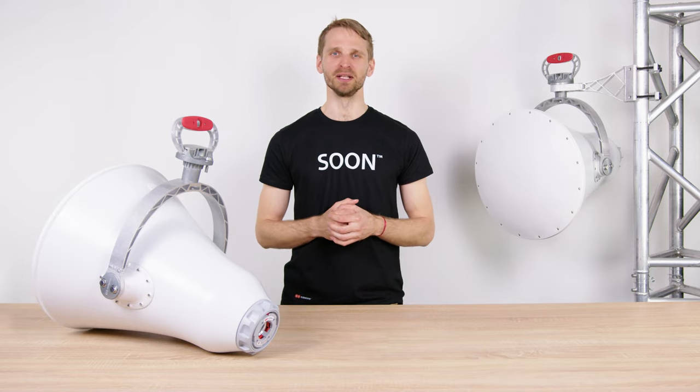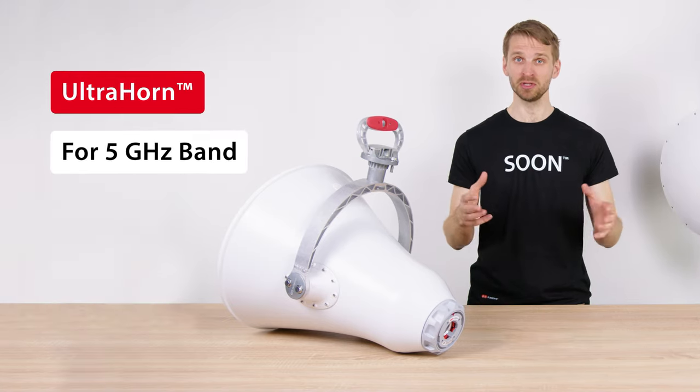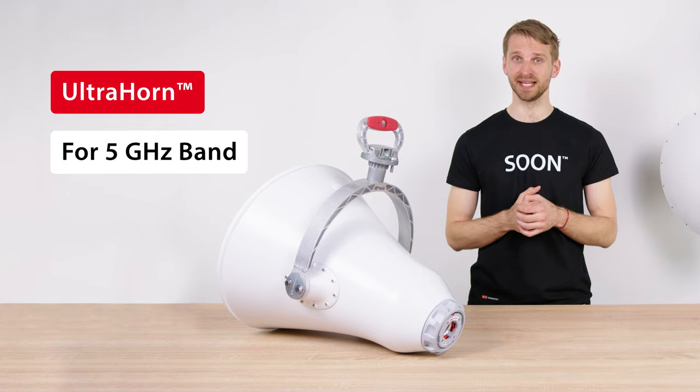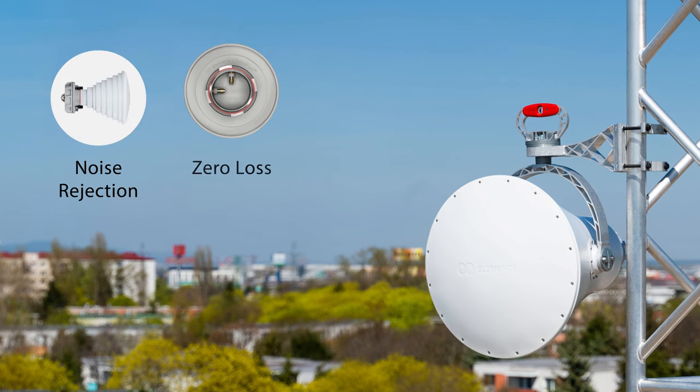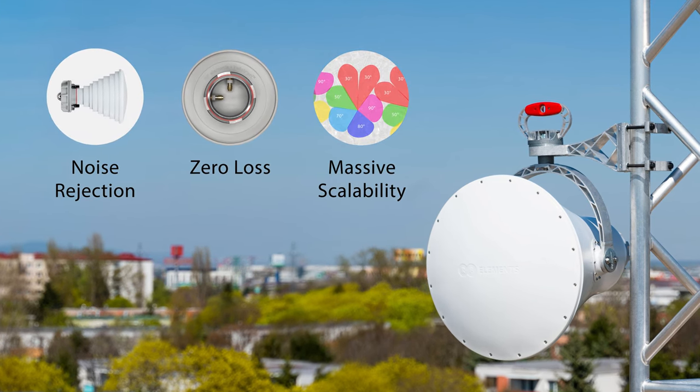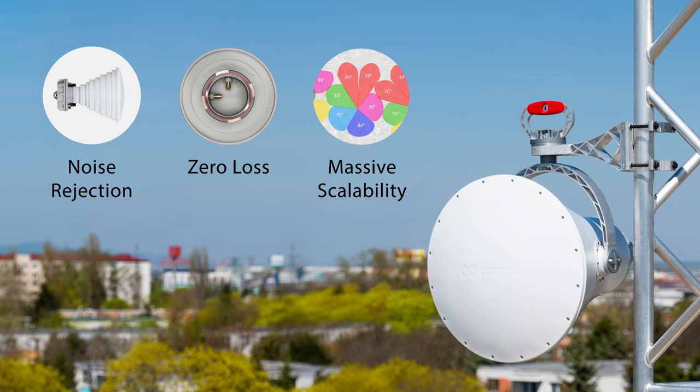Hi, I'm Mr. T with RFElements and here I will introduce the UltraHorn, a high-gain, point-to-point or narrow-sector horn antenna designed for 5 GHz unlicensed bands. UltraHorn solves the biggest issues in the unlicensed bands: that of RF noise, system loss, and network scalability.